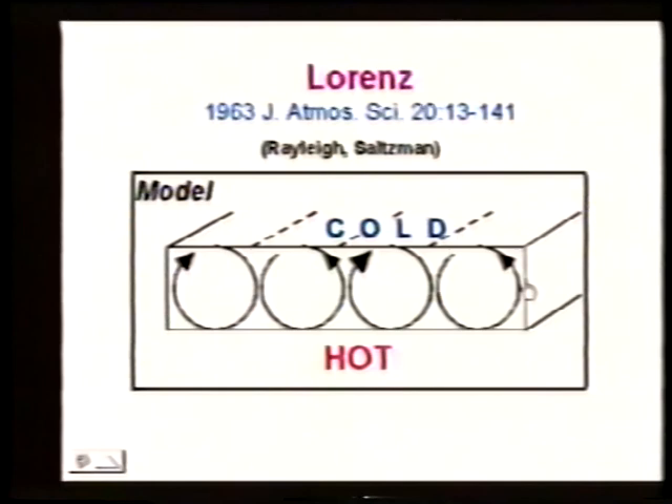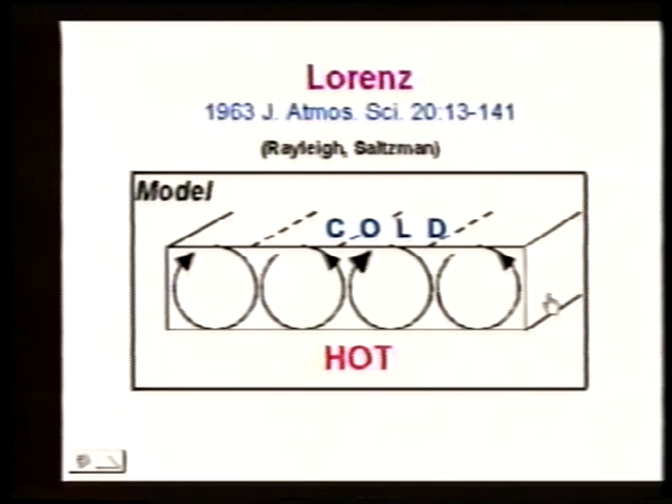You know that as hot air rises it expands and its density changes, and from doing that you can analyze the properties of this system. It basically boils down to three equations. There's a first derivative and each equation depends on the other equations. The values — like 10, 28, and 8/3 — depend on the Reynolds number of the system, which has to do with the height, the velocity of things moving, and the viscosity.